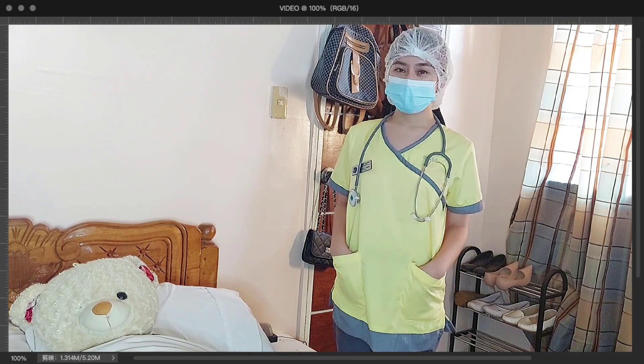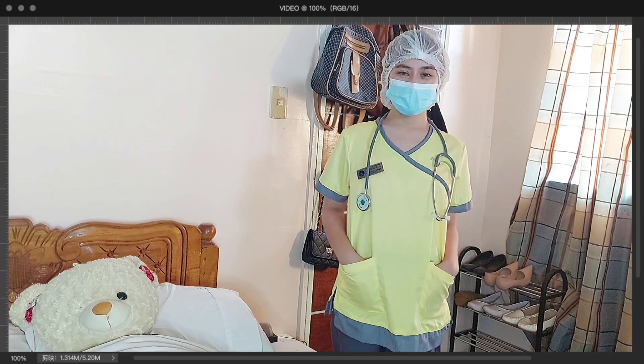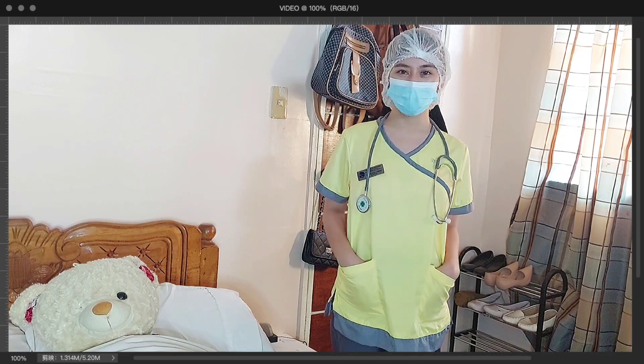Good day, Ma'am Amelita. I am Roxane Gay Camaray from BSN Block 3. I will be doing a return demonstration on fundal massage and balloon tamponade.